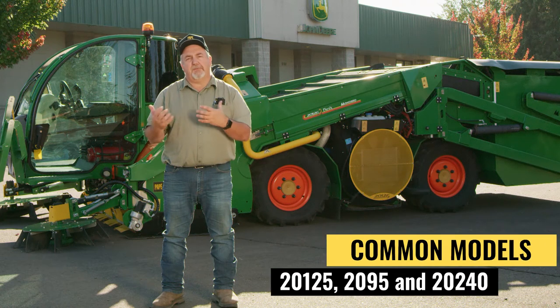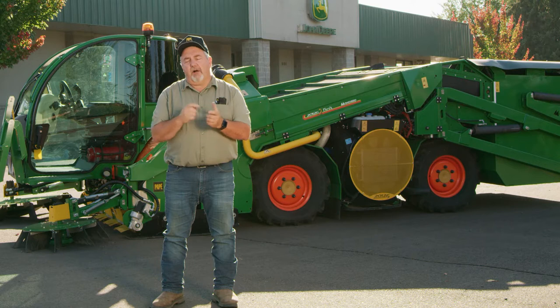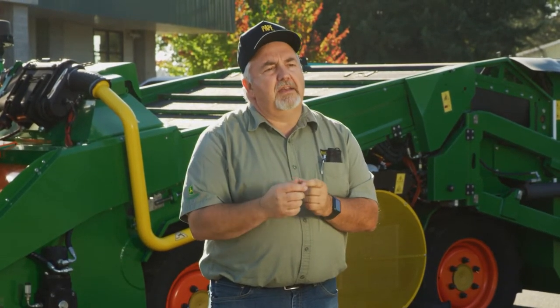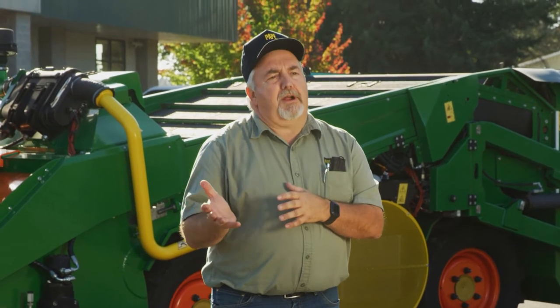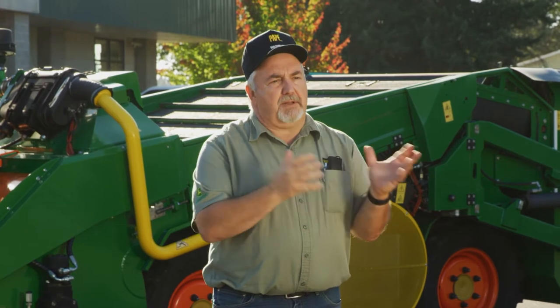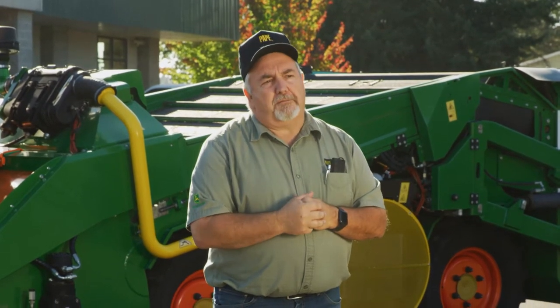But first I want to talk about a couple different models that we have. In 2015 we introduced the Evolution — the 2125 Evolution was the first machine we brought in. Also that year we brought in the 2095, which is a smaller machine. Then in 2018 Monchero introduced the Ferox, which has a glass cab versus the plexiglass cab on the Evolution. But setting up the two machines is almost identical and I'll walk through that with you folks here today.